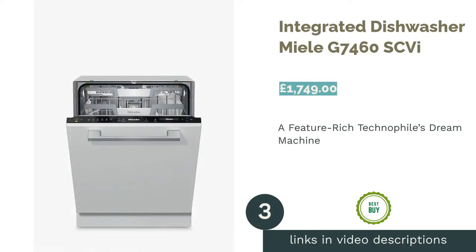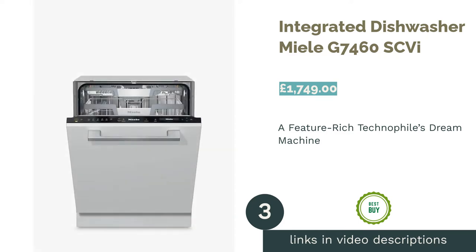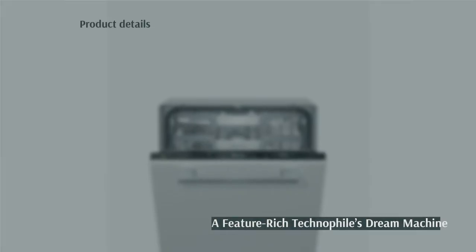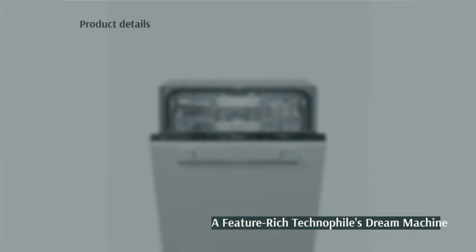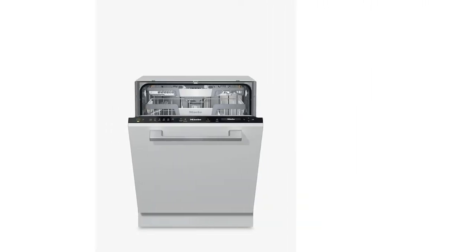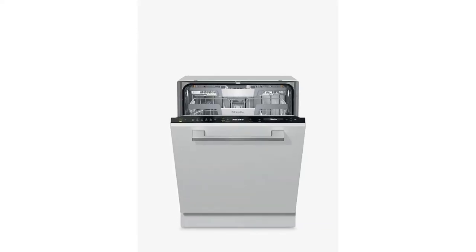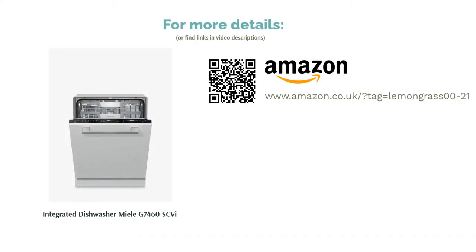The next product is the integrated dishwasher Miele G7460 SKI. This high-tech dishwasher is packed with features guaranteed to please even the most enthusiastic technophile. With Wi-Fi Connect you can use your smartphone to control your dishwasher, choosing between 12 programs. It also boasts an automatic system that detects and delivers just the right amount of detergent needed for each load. Capable of washing up to 14 place settings at a time, this machine saves energy with its auto-open drying feature, opening the door at the end of the cycle to dry your dishes more efficiently, earning an impressive A energy rating.